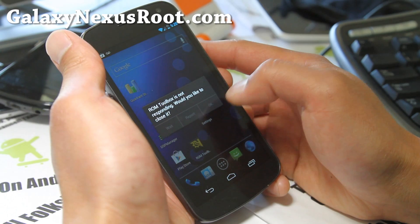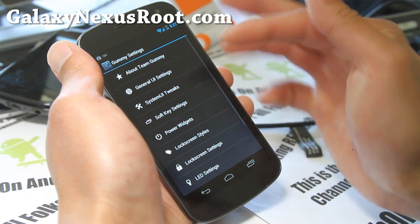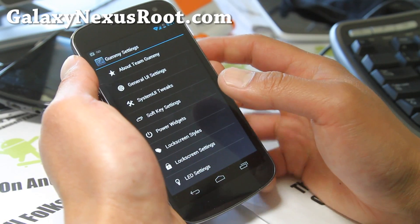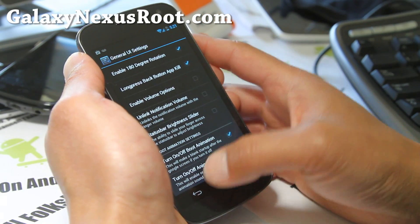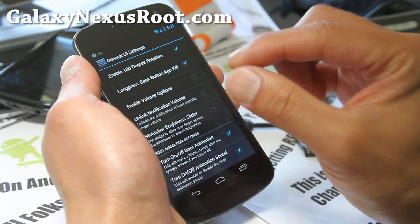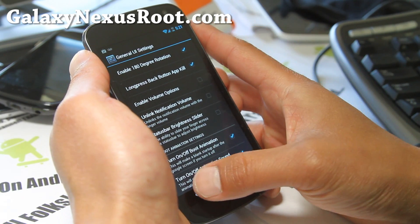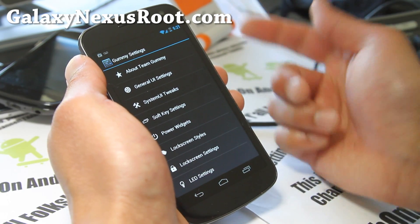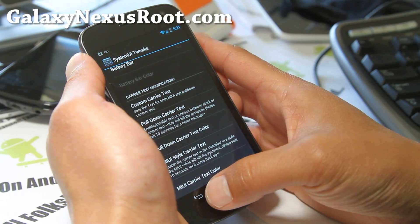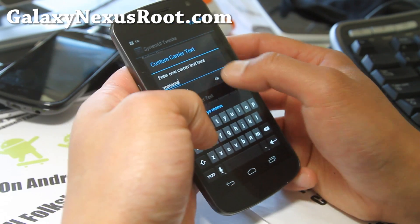Gummy settings — you can do a lot of the same things that you can do with AOKP ROM for Galaxy Nexus, which I also like. It's not exactly the same but you get very similar things. You can turn off boot animation sound — some people don't like the Nyan Cat — but you can turn it off if you don't like it or change the boot animation like I did. System UI tweaks — all the battery stuff and custom carrier text. You know, you can put 'Yo Mama' or whatever.